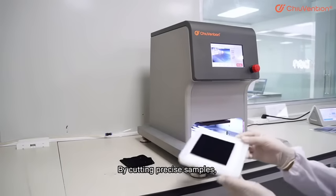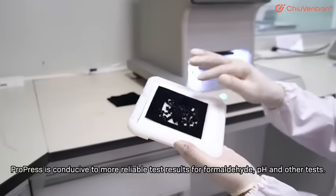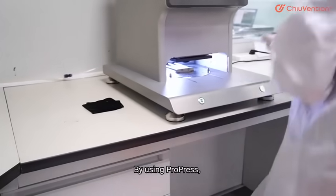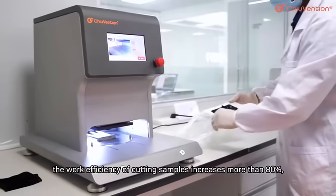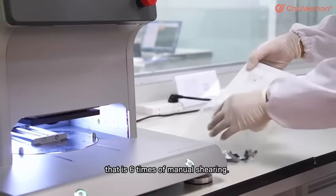By cutting precise samples, ProPress is conducive to more reliable test results for format height, pH, and other tests. By using ProPress, the work efficiency of cutting samples increases more than 80%, that is 6 times of manual shearing.